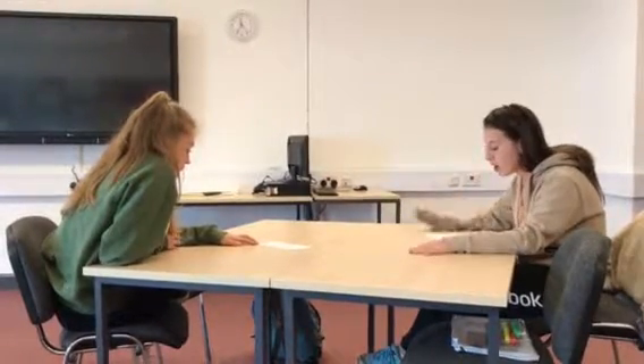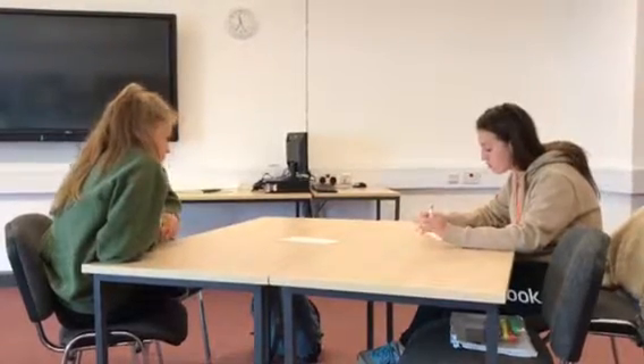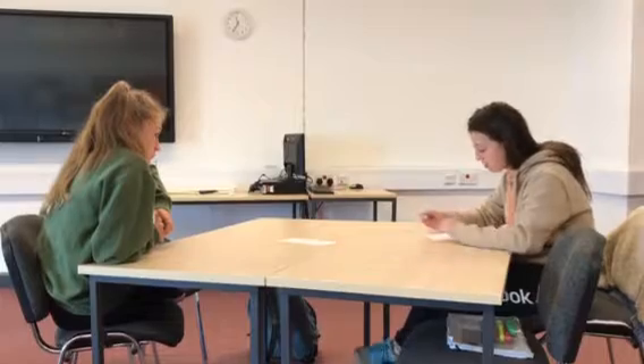So I'm going to start with your sit and reach test first. Your result was 15 centimetres, that's the average out of three goes. From the normative data, you go into the category of good, so that's okay.